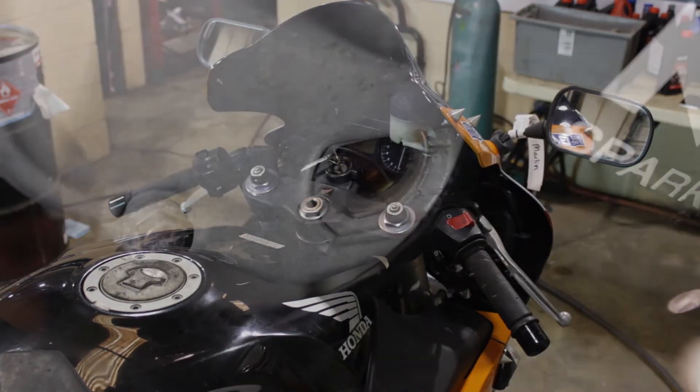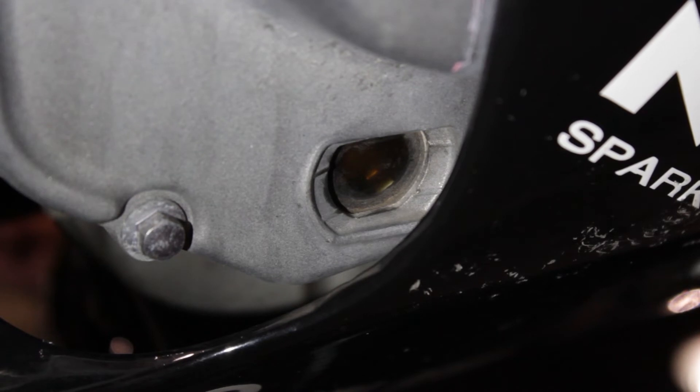Now we want to inspect the oil level. We want it to be between the lower and upper portions of the sight glass. And this looks great, so let's hit the road.